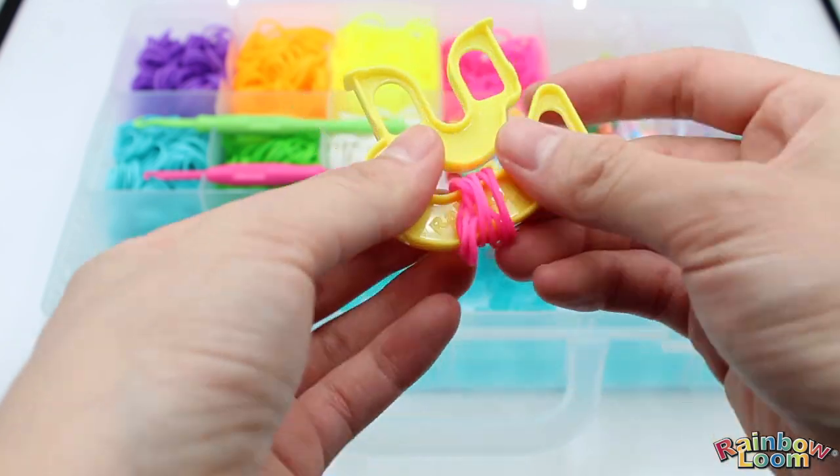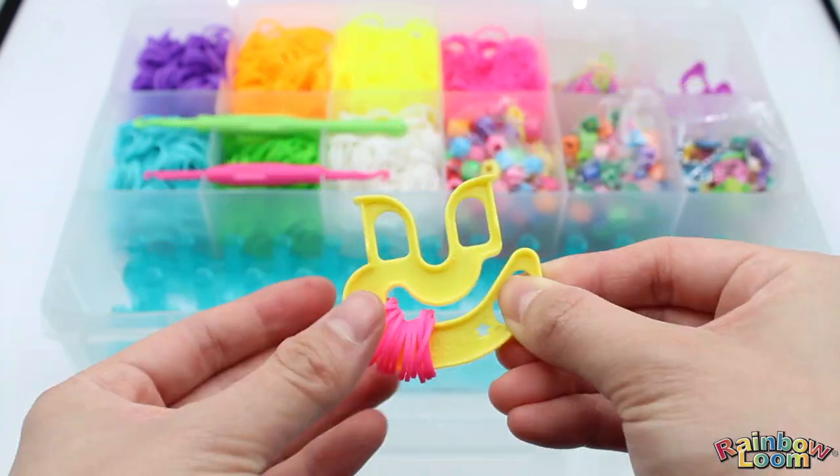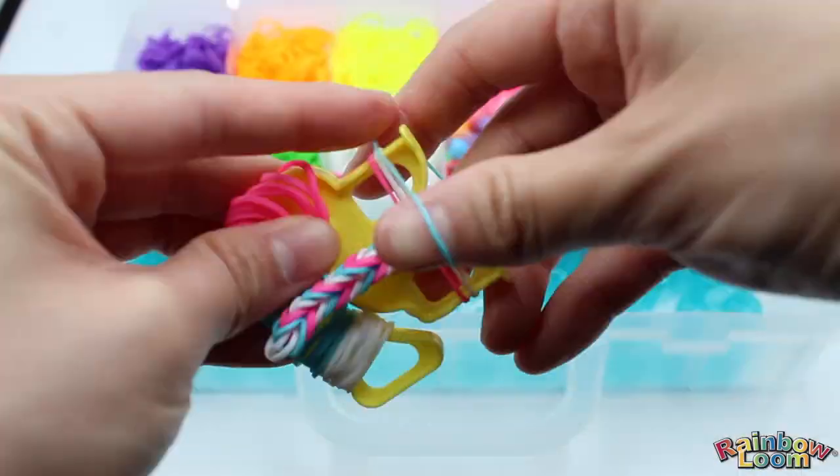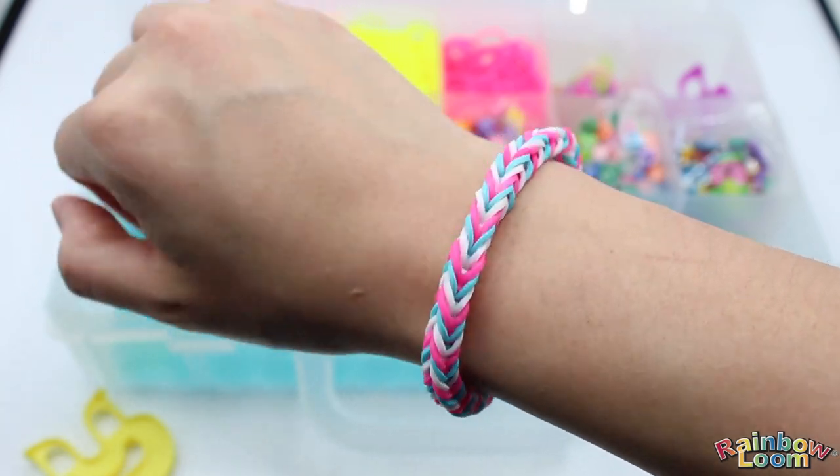After you put your bands on the happy loom, you can just rotate them so that the ones that didn't make it on would just fall out, and you can pick them back up and put them on the loom again. With the happy loom, you can make a beautiful fishtail bracelet like this one.